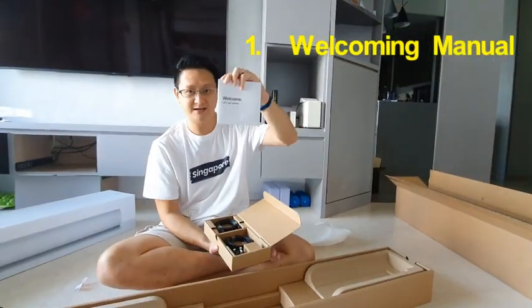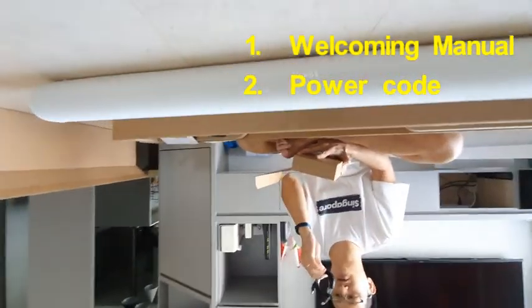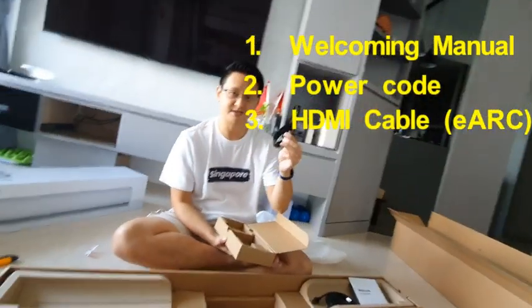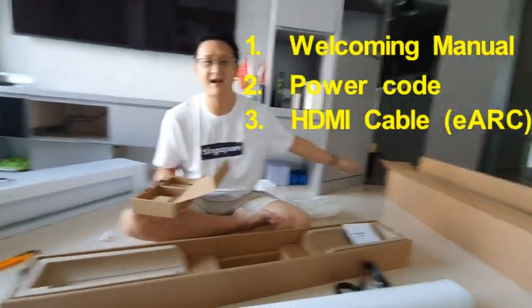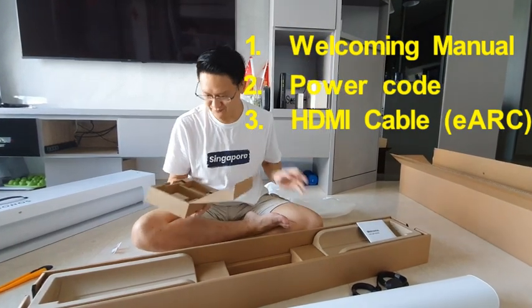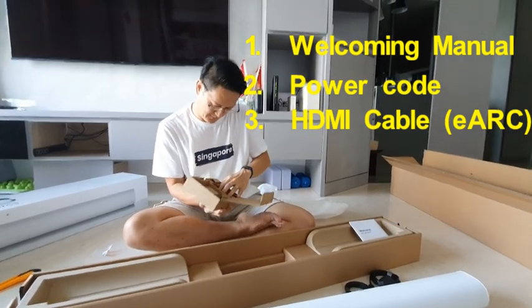Inside we have a power cord and an HDMI eARC cable, which enables the Dolby Atmos function — very cool. You can feel the surround system just like a helicopter flying over your head inside your living room. You can really feel like it's all around you.